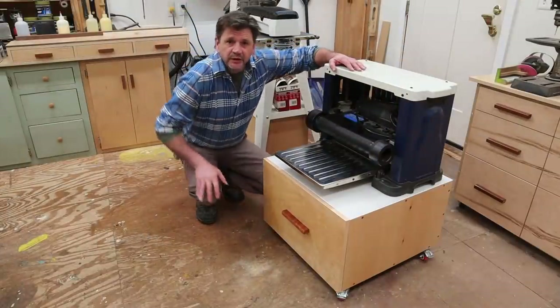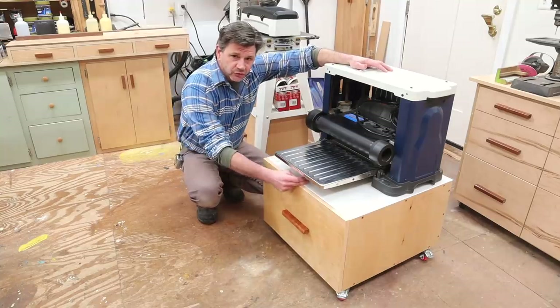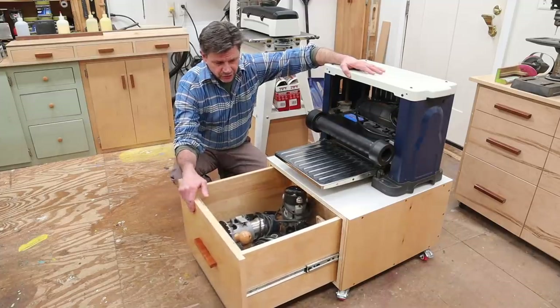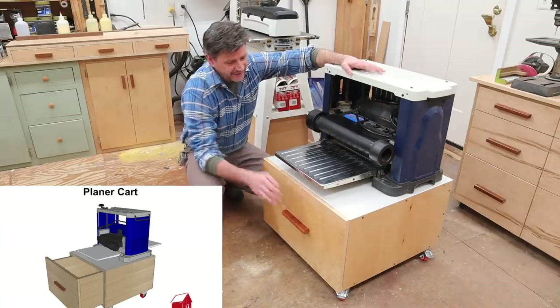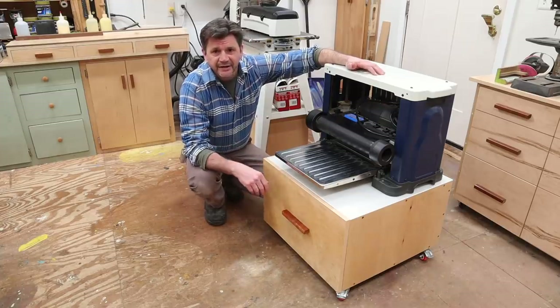Hey everyone and welcome back to the shop. In this episode we'll build this mobile cart for my thickness planer. It measures 24 by 24, it's 17 inches high, and has a very sturdy storage drawer. I've also laminated plexiglass to the top and back, and if you want to build this project there are plans available on my site. Let's go ahead and get started.